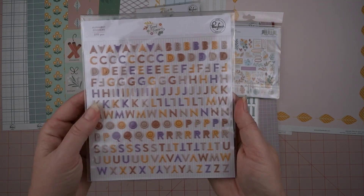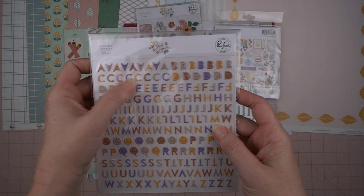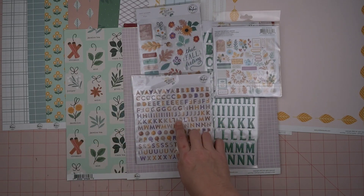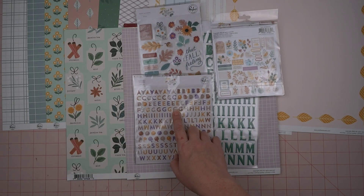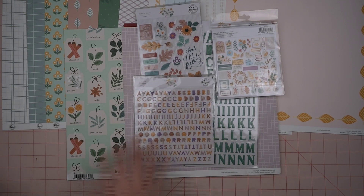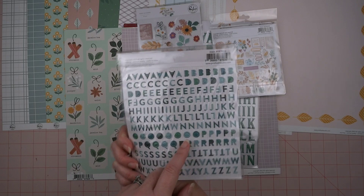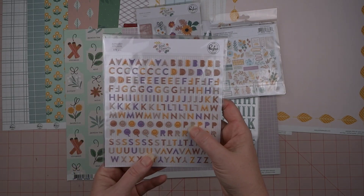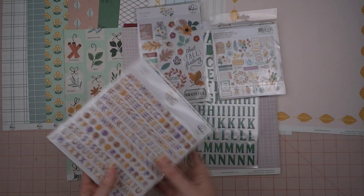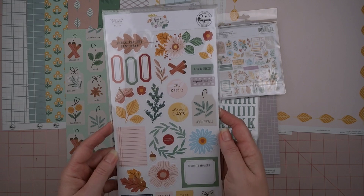I also have the teeny tiny little alphabets — these are so cute, I just love these colors, they look so pretty together. I could use this size in my pocket page scrapping; I like getting these for that. There are two sides — this is the green ones, and then the other side — that one looks like you could use it in the summer for a beach layout.